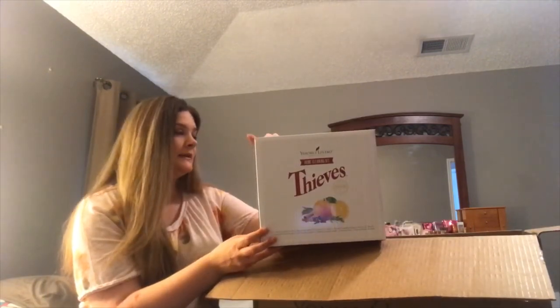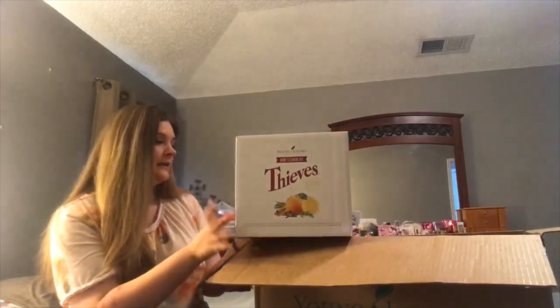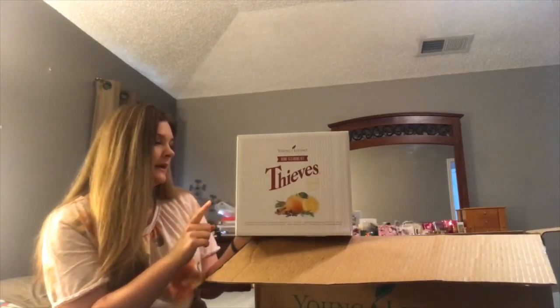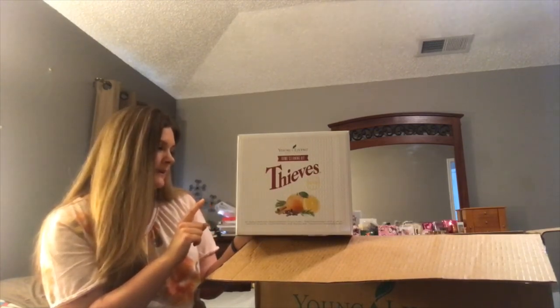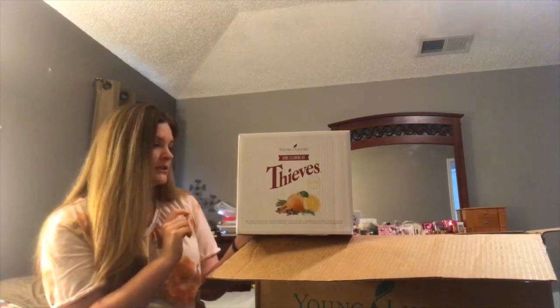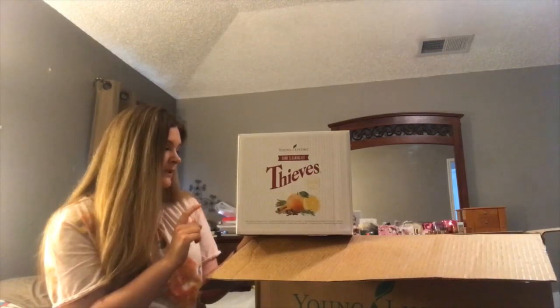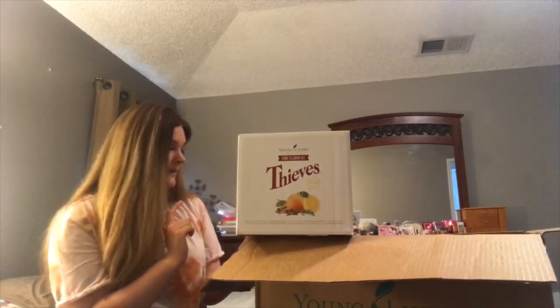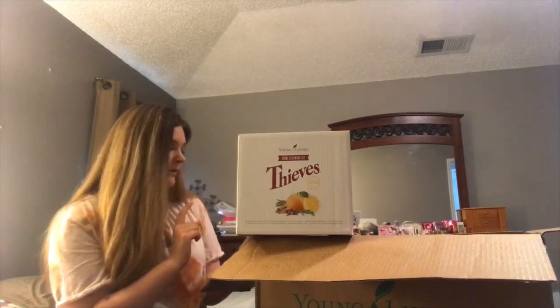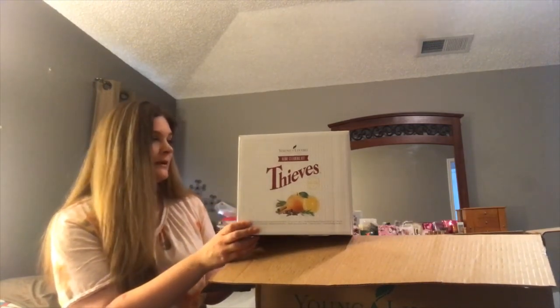Right here is the home cleaning kit, and it includes a household cleaner, an essential oil blend, Young Living citrus fresh essential oil blend, lemon essential oils, pine essential oils, purification essential oils, an essential oil carrying case, a stainless steel bucket, amber glass spray bottle, cleaning cloth, and a cleaning recipe book.